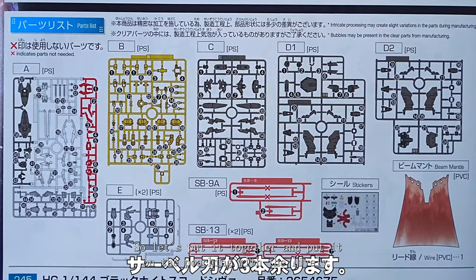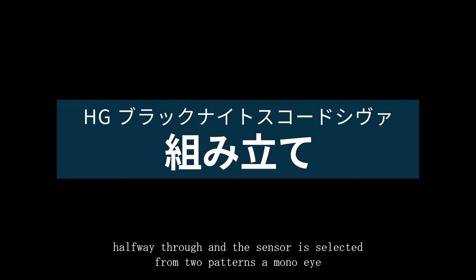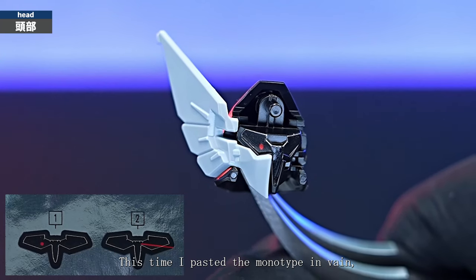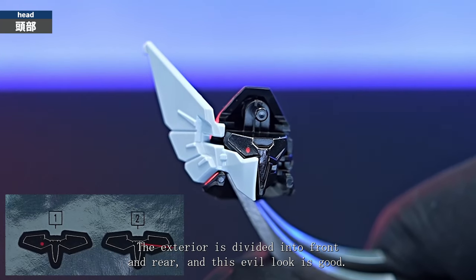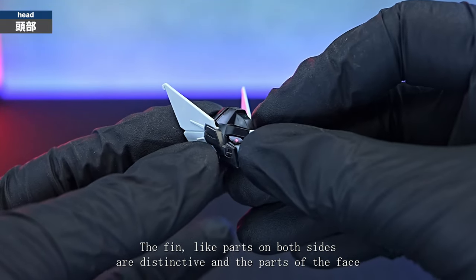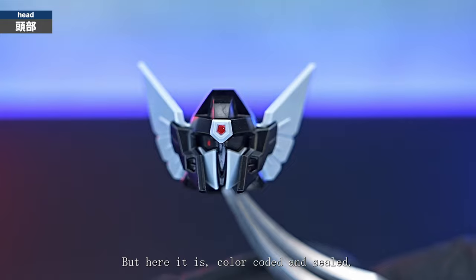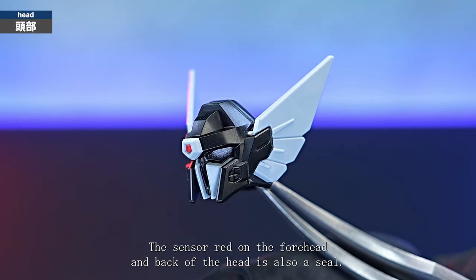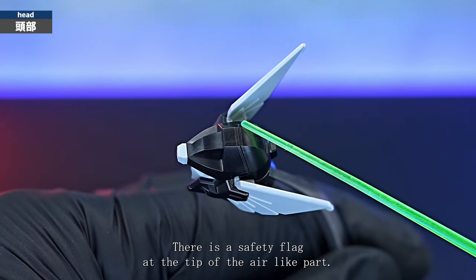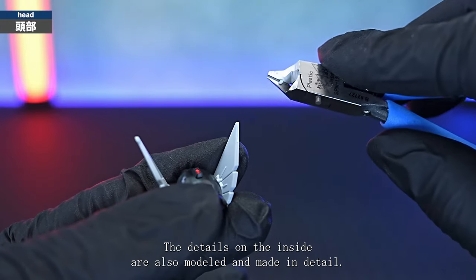So let's put it together. The assembly starts from the head — the sensor is assembled halfway through and selected from 2 patterns: a mono eye type and a laser irradiated type. This time I used the mono eye type, and the body colour is 2 colours: black and light grey. The exterior is divided into front and rear and this evil look is good. The fin-like parts on both sides are distinctive, the face guard parts are divided, and the cheek duct area is light grey but colour coded and sealed. The sensor red on the forehead and back of the head is also a seal. There is a safety flag at the tip of the ear-like part and when cut it looks like this — the details on the inside are also modelled and made in detail.